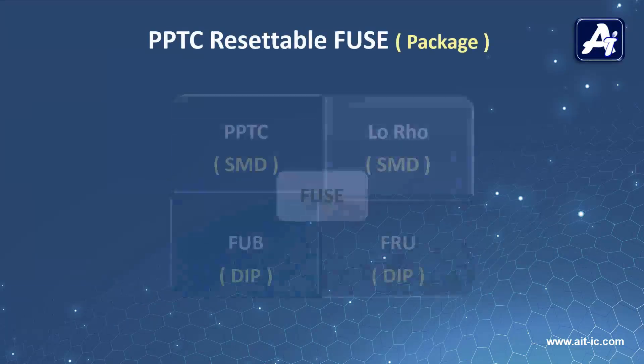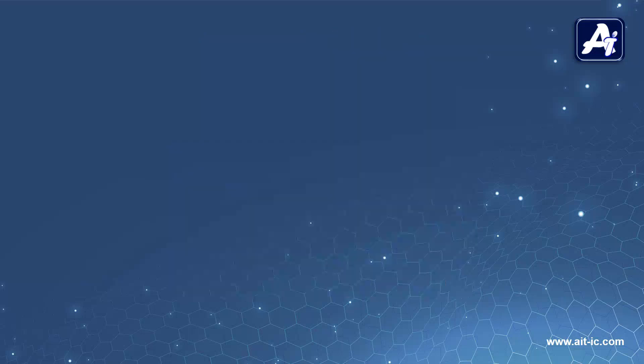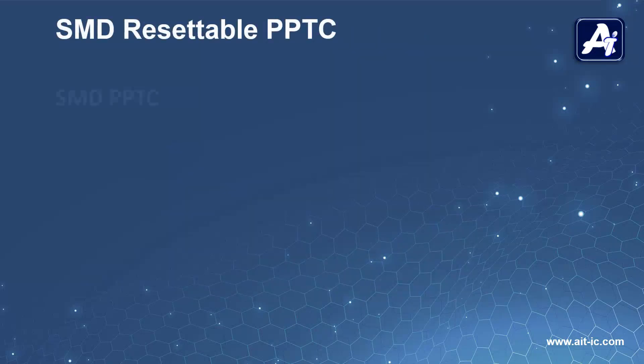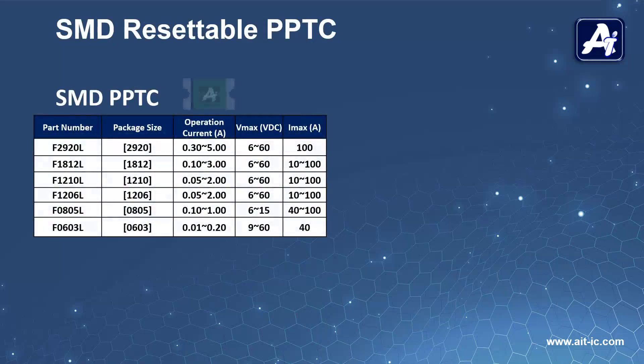The following four are the categorization of AIT Semi's fuse range against the package options made available. For SMD PPTC, AIT Semi supports 5A and 60V DC.